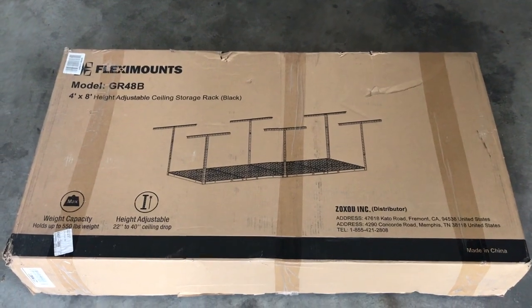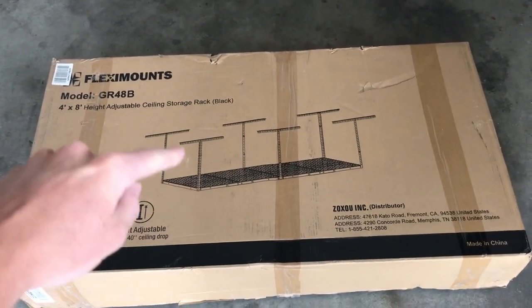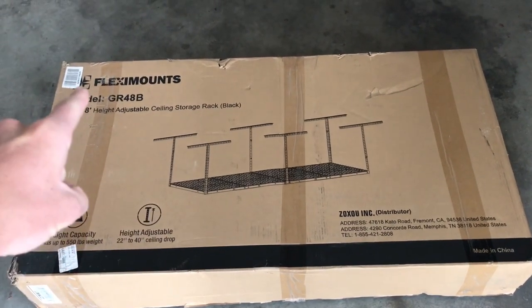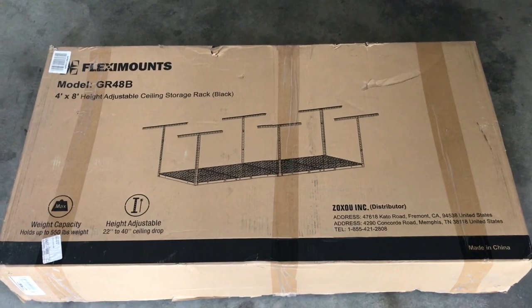About six months ago my roommate came to me and said he thought we were running out of space in the garage and we should put some shelving up. Really what I think he wanted was just some extra space for his pool noodles. Regardless, he never actually got around to installing it, so that's what I'm gonna do today. The shelving we went with is about four feet by eight feet, adjustable in height, made by the company Flexi Mounts. You can find it on Amazon — I'll put a link in the video description.